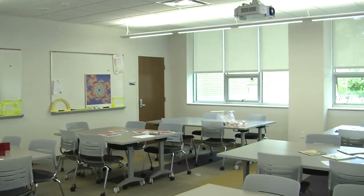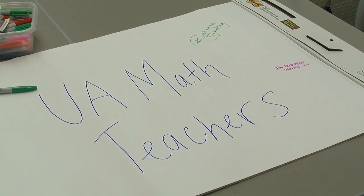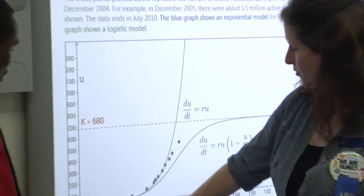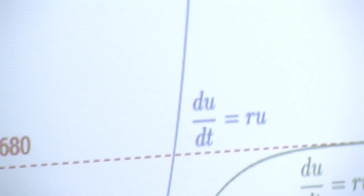It's great to have our graduates here at the University of Akron who are going to teach math be ready to walk into a classroom and use these types of technologies that are in the Akron public schools and schools all over Summit County and Northeast Ohio.